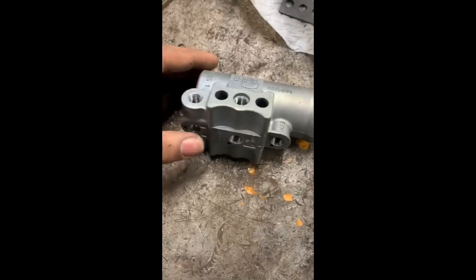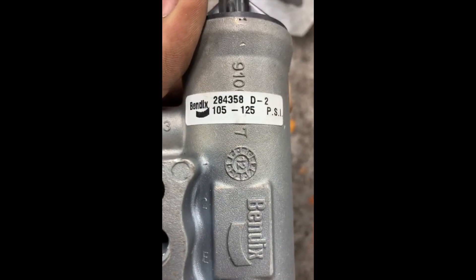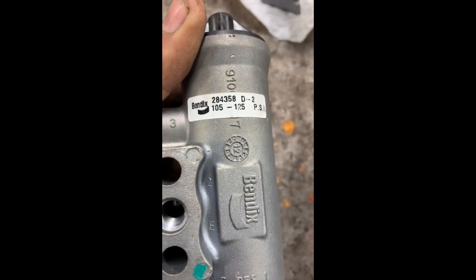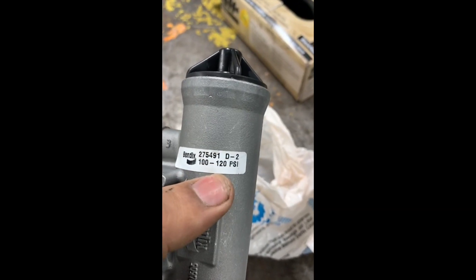You can see two different part numbers on here. These are two different air governors. The cut-in and cut-out pressure on this one is 105 and 125 PSI — so there is a 20 PSI difference between cut-in and cut-out pressure. You can unscrew this and change the cut-in and cut-out pressure.